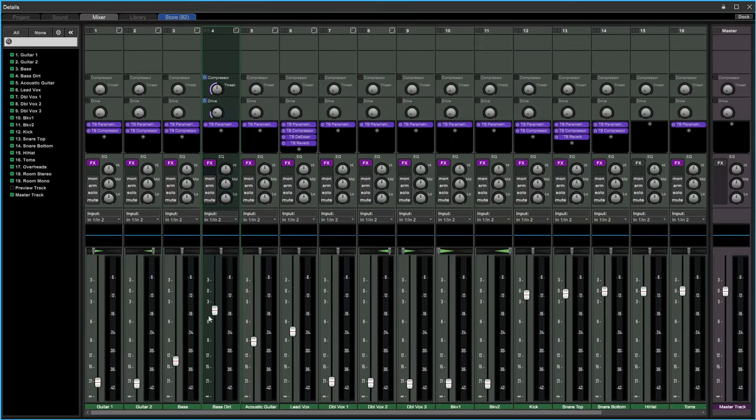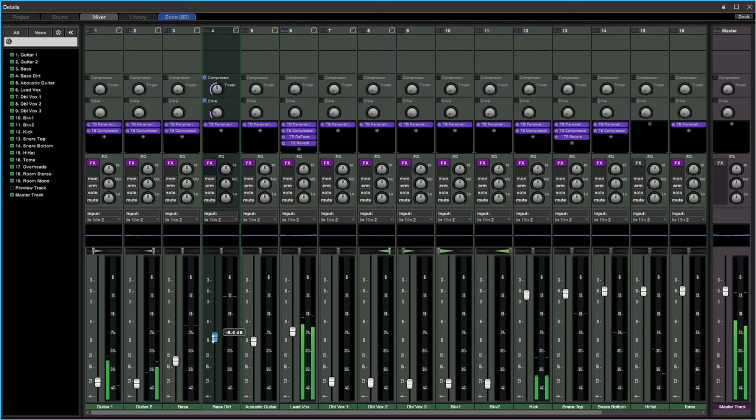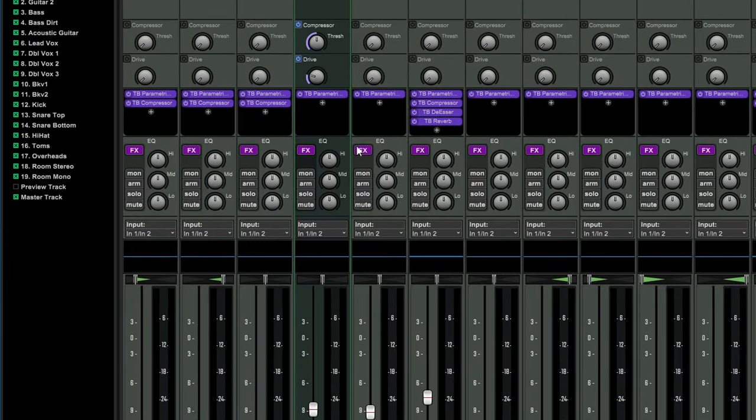I need to bring the volume down a bit because the drive added some volume to this track. The drive has also brought out some of the honkiness in this bass guitar, so let's use the basic EQ and bring down some of the mids.